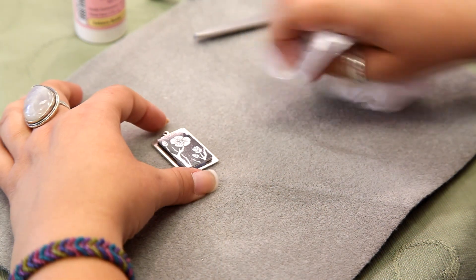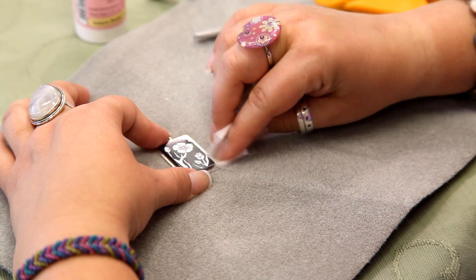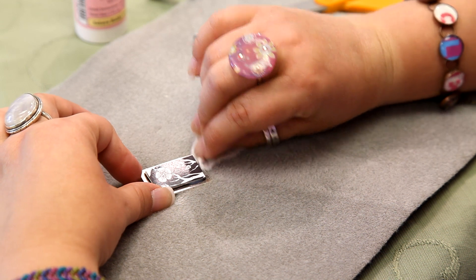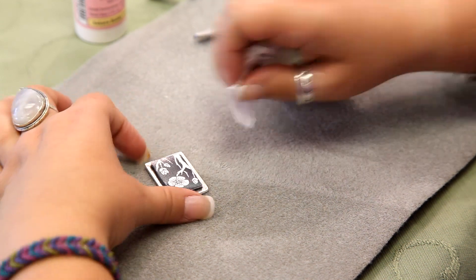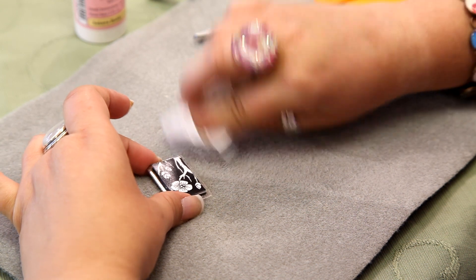You can clean off your edges as it rolls down with a paper towel. This will dry and cure and harden in about 24 hours.